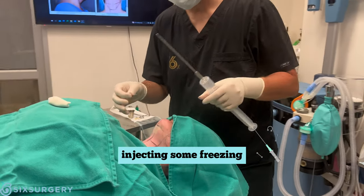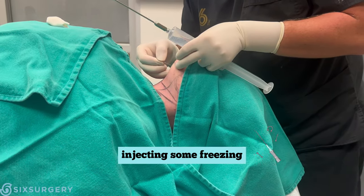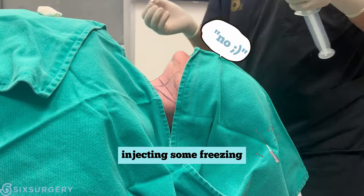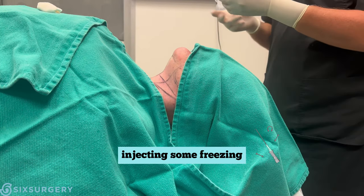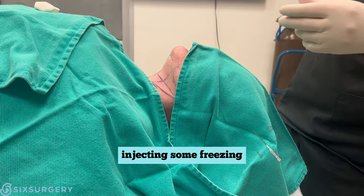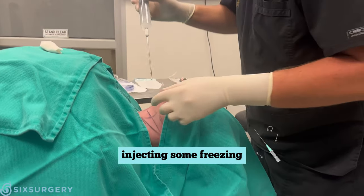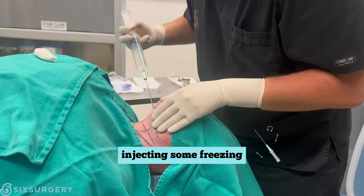So we've prepped. I'm going to make a small stab incision underneath the chin — one, two, three, poke. It's all frozen. Did you feel anything? No. Now I'm going to inject more numbing solution all over the area using a blunt cannula — nothing sharp — injecting all along the marked areas to freeze them.